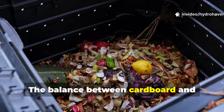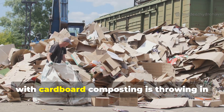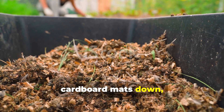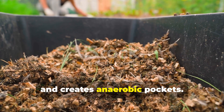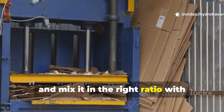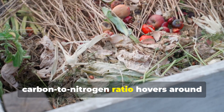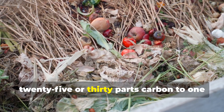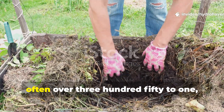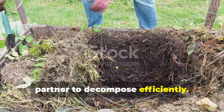The balance between cardboard and greens makes or breaks the pile. The single biggest mistake people make with cardboard composting is throwing in whole sheets of boxes. Left like that, cardboard mats down, repels water, and creates anaerobic pockets. The key is to shred it, soak it, and mix it in the right ratio with nitrogen-rich materials. Compost thrives when the carbon-to-nitrogen ratio hovers around 25 to 30 parts carbon to 1 part nitrogen. Cardboard has a very high carbon content — often over 350 to 1 — meaning it needs a strong nitrogen partner to decompose efficiently.